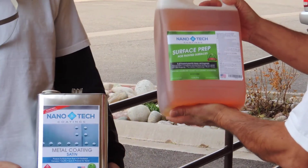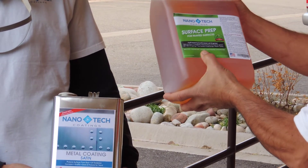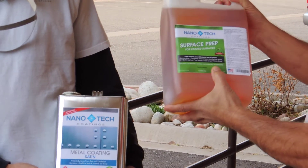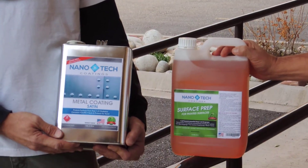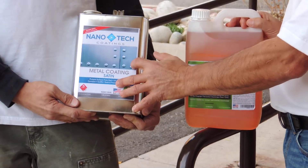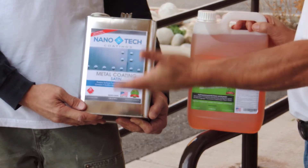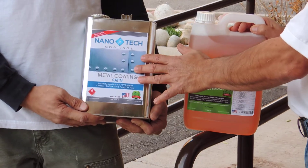This is for painted surfaces. Right here on the label, it says it's non-toxic, chlorine-free, dilutable, non-flammable, and best of all, biodegradable. You're going to really like this stuff — it really preps the surface for the coating we're going to be putting on, which is the metal coating, satin. That'll help maintain the surface finish you want — not too much of a gloss or sheen. We do have that option, but satin is the more popular one.